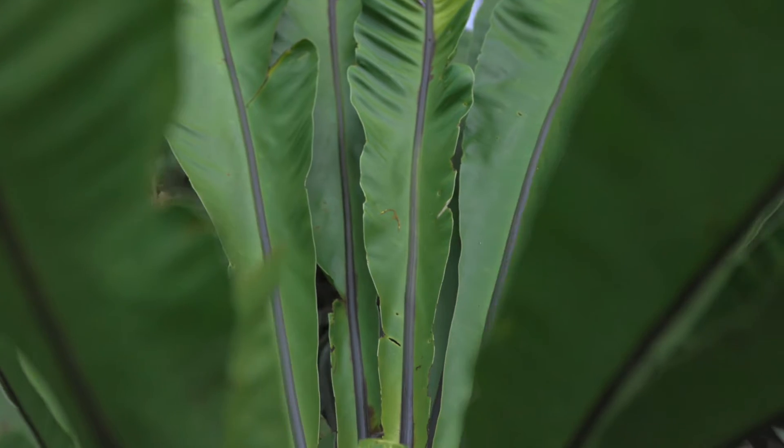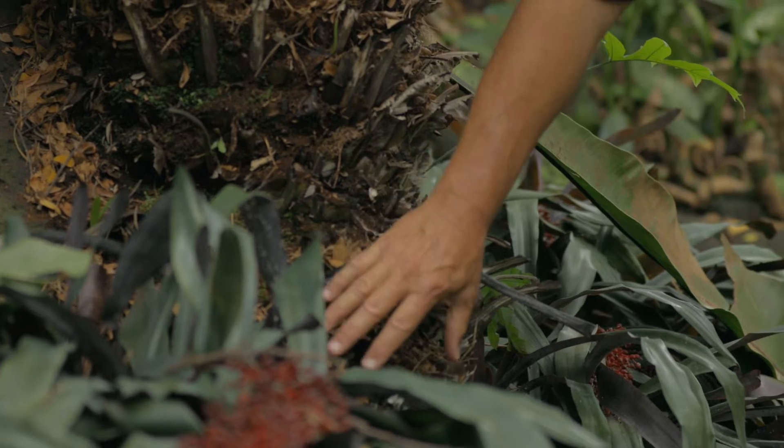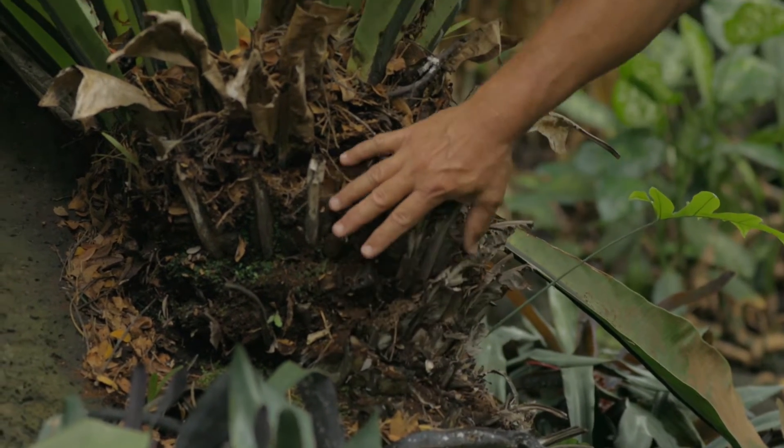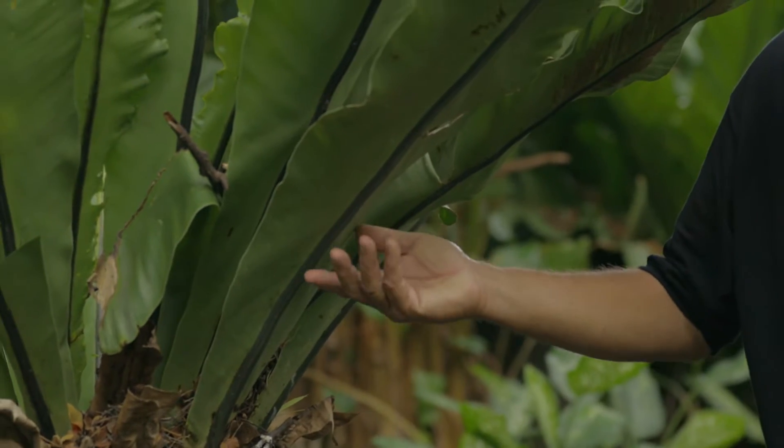Let's take a closer look at this ekaha. Down here is the root zone, which goes into the soil and is also holding the fern to the rock. Coming out of the root zone is the rhizome. Coming out of the rhizome is the leaf blade, which has two parts.